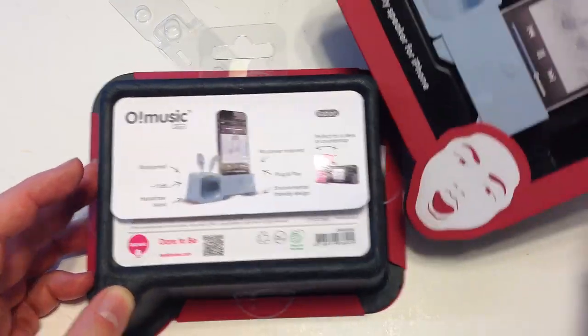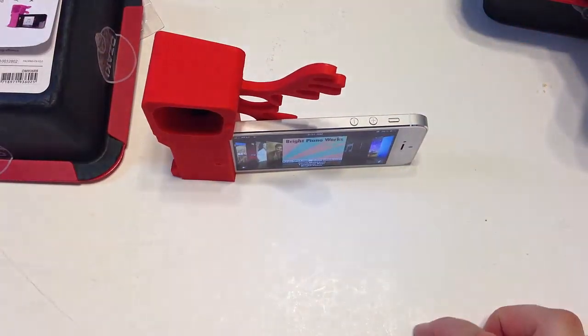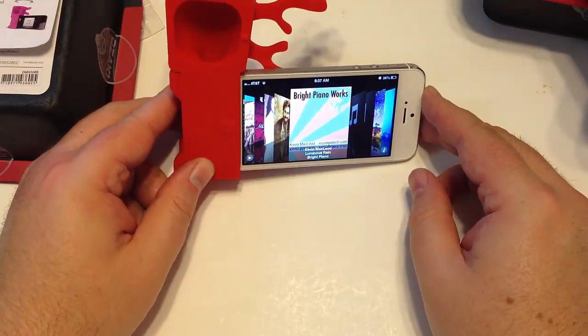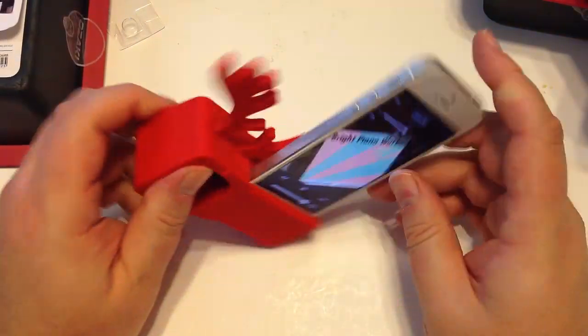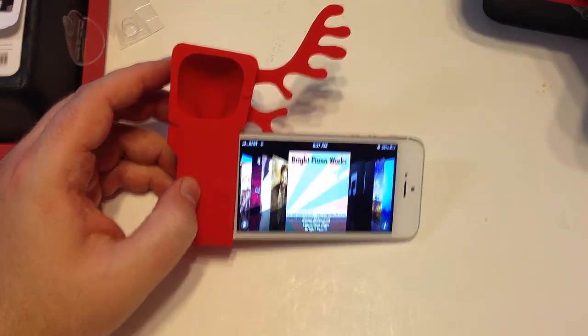One thing I forgot to mention — you can also set these sideways. So if you want to use it this way, say to watch a movie or something like that, you can do that too. You can go either way. Be sure to check back often. We'll see you next time.